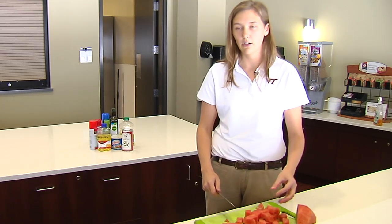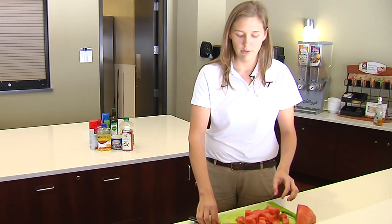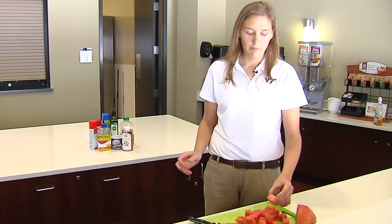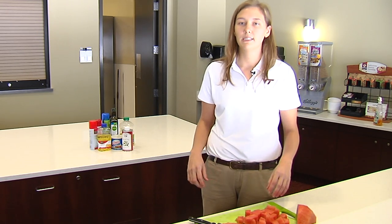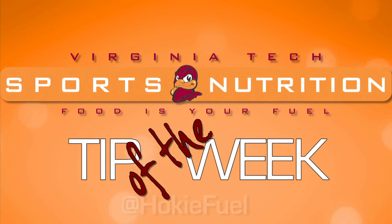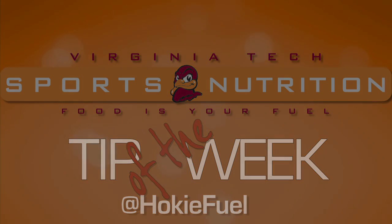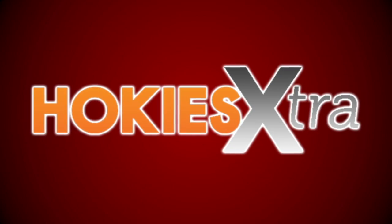You can store these in an airtight container for about five to seven days. After that you might notice a little bit of the flavor leave the watermelon. But this is a great snack to have and it's delicious. I'm Becky Lindberg and that was your nutrition tip of the week — make sure to follow us on Twitter at Hokiefuel. We'll see you next time.